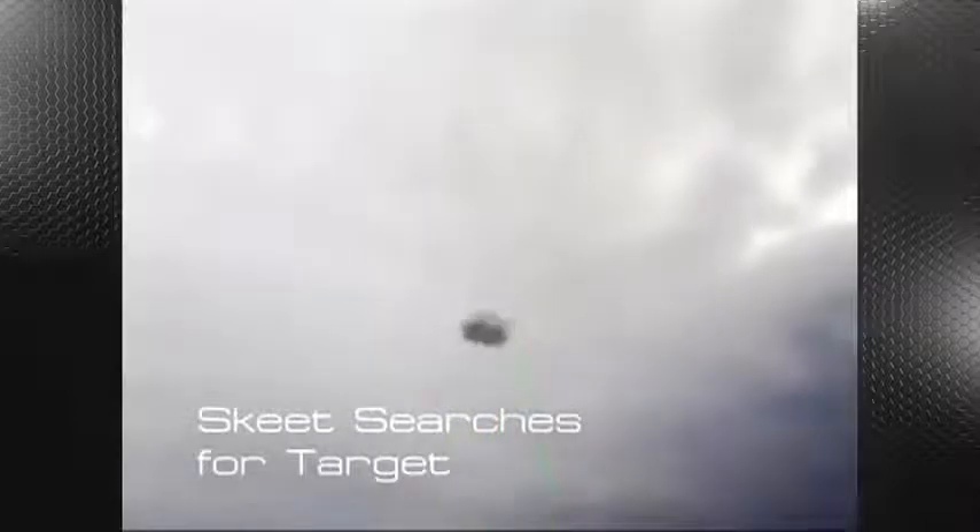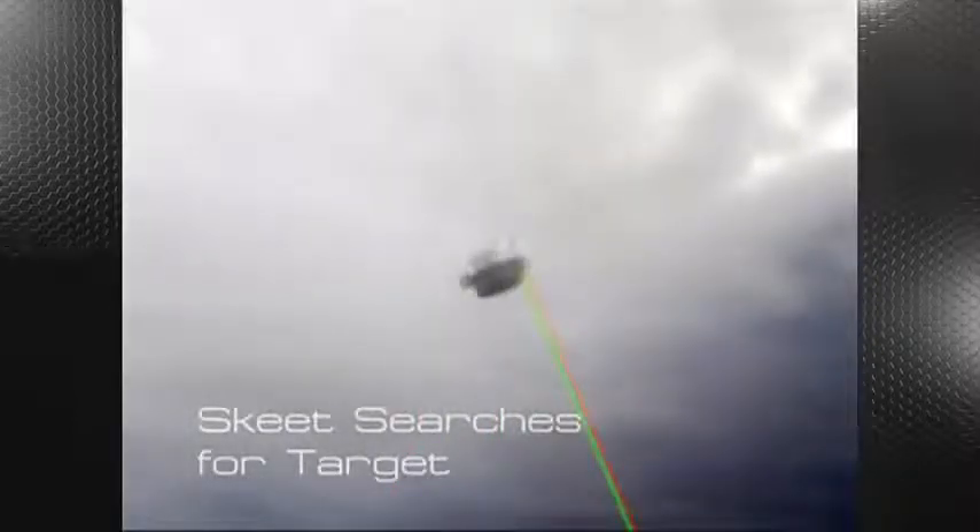The skeet searches for a target. The target is then identified using both passive infrared sensors and an active laser sensor. Upon target detection, a fire solution is reached and the warhead detonates. The explosively formed penetrator warhead defeats the armored target.